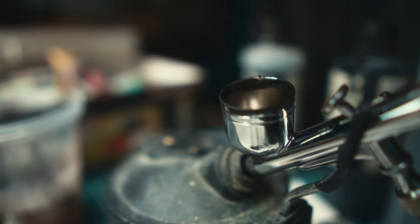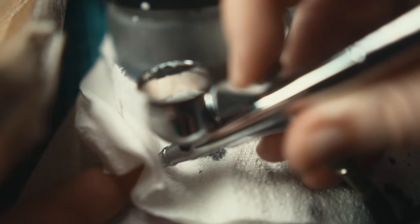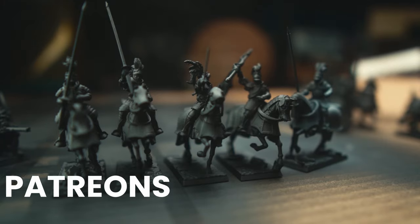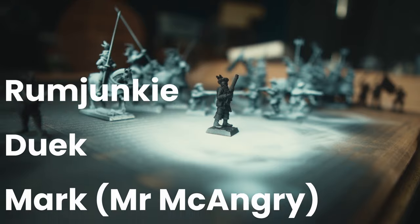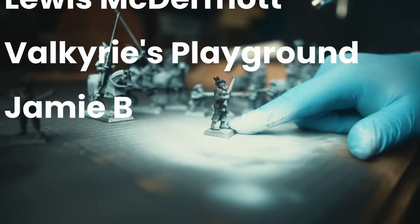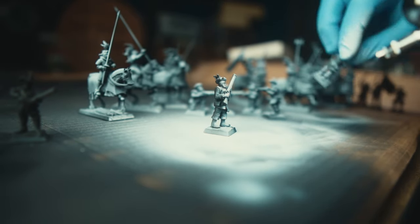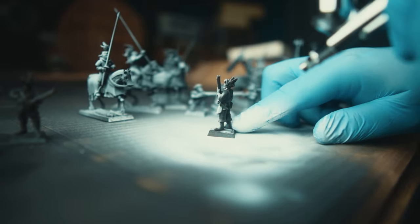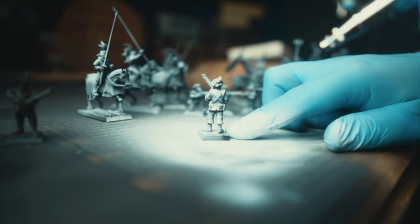Another lesson I never learned — I ordered another cheap airbrush. Thanks to my current patrons I am able to do purchases like this. At least with this new airbrush I was able to tie all the models in with a zenithal highlight, and it was done for now. I will probably paint the rest up on the stream. Thank you to Highland Miniatures for sponsoring this video. Until next time, cheers guys.